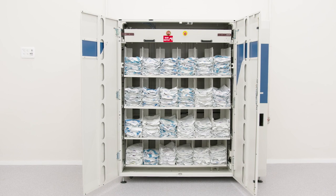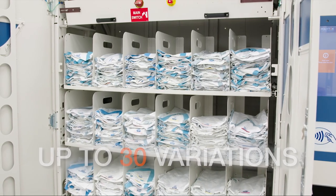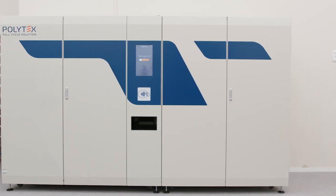One last thing about the D200 Pro is that it can support up to 30 item variations. Now, let's move on to the other new dispensing machine, the D300 Pro.